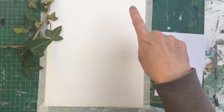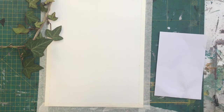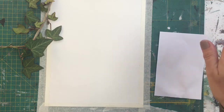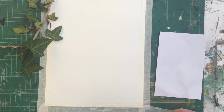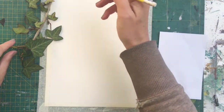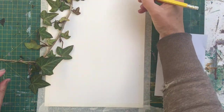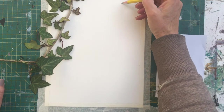First of all we're going to learn how to draw the ivy and then we're going to learn how to use pen and watercolor to finish. I'm going to draw this piece here and first of all I'm just going to look at the stem and roughly draw a line.